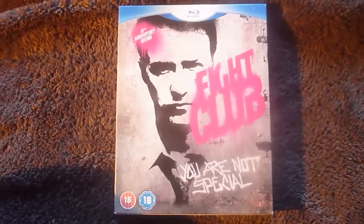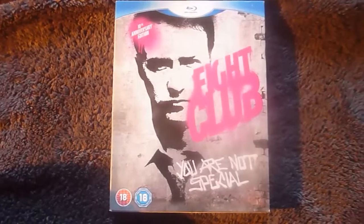Welcome to another unboxing video. This one's for the 10th Anniversary Edition of Fight Club.